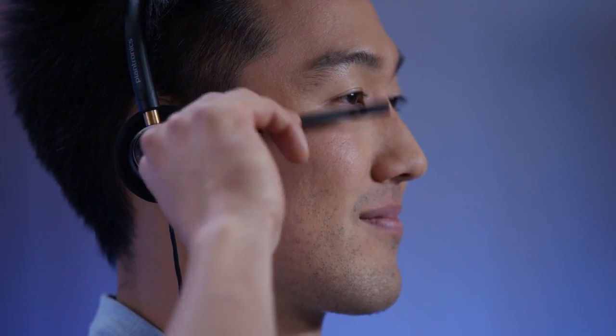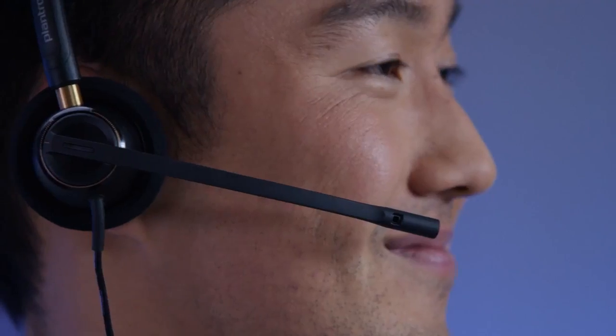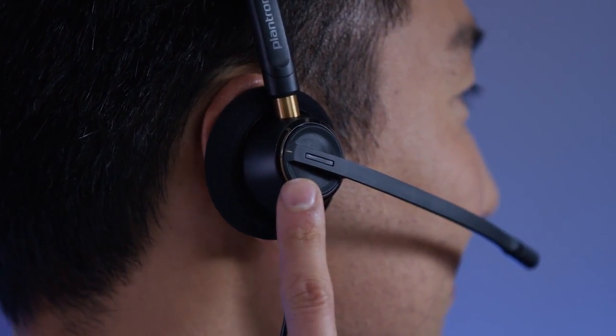Next, let's make sure your customer can hear you clearly. Proper microphone placement is vital for a positive audio experience. Swivel the boom so it's at the corner of your mouth. You will hear and feel ratchet clicks as you adjust the boom within the correct range. The visual marks help you find the right angle again later.